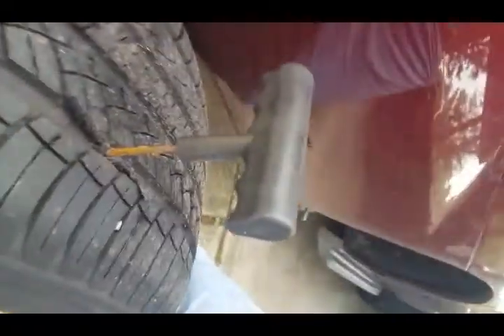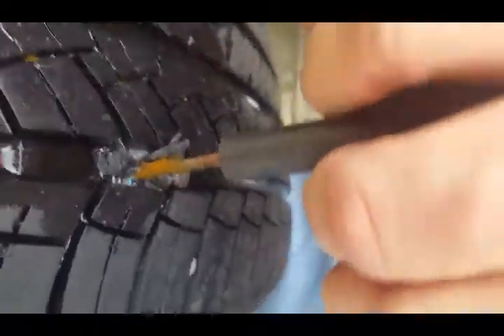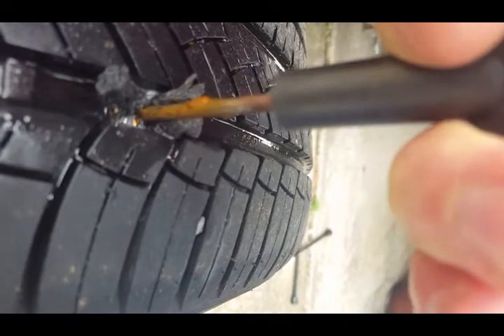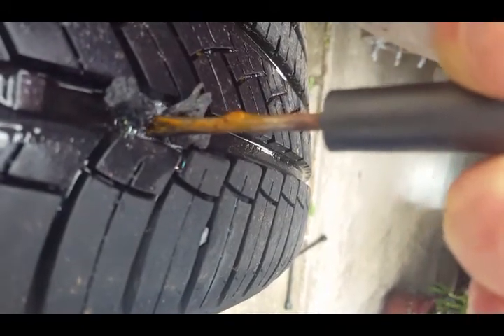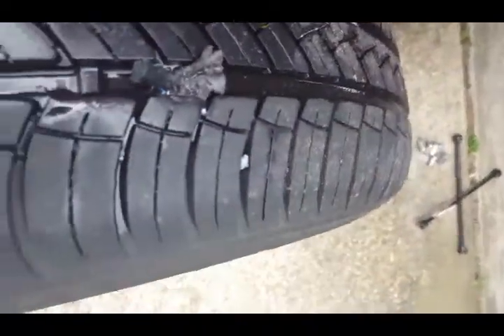I'm gonna put a little soap on there. Just like that — nice and easy. See, that plug went straight up in there, nice and easy. Now I'm gonna pull this tool out and it's gonna come out the other way. That's what it looks like.